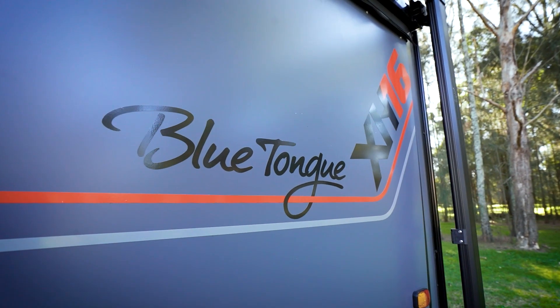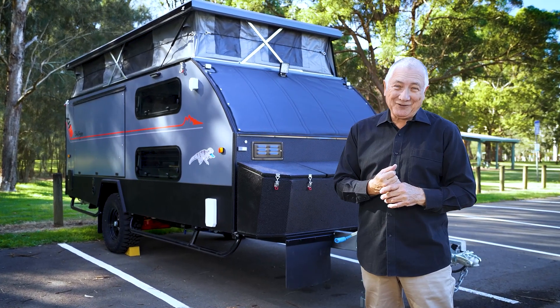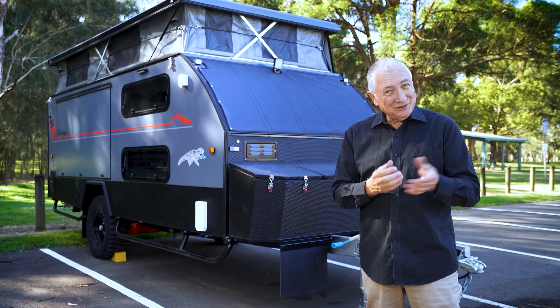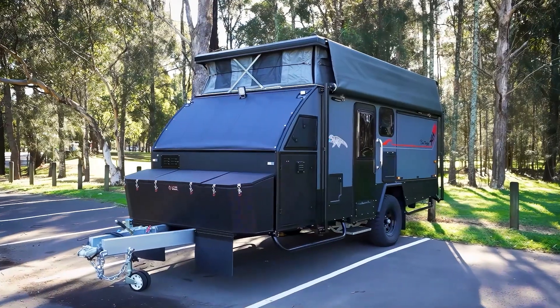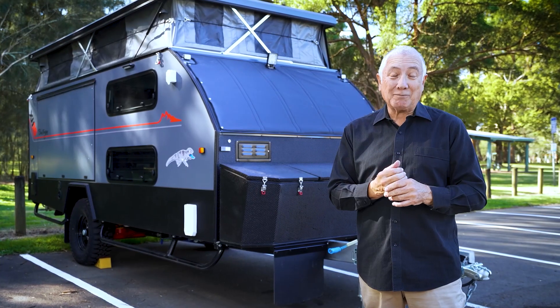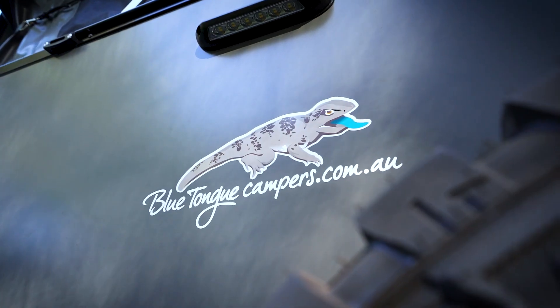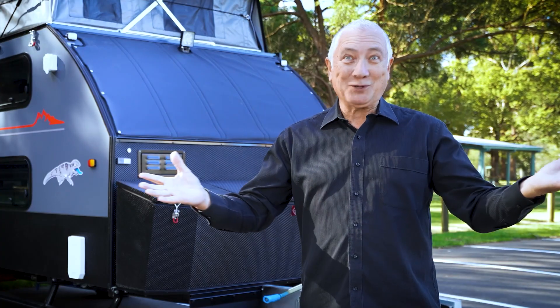You can find out more about the XH16 by giving them a call on 02 8544 0976 — that's 02 8544 0976 — and make sure you talk to them about their lithium upgrade options. Or go to their website bluetonguecampers.com.au and they'll have you in your XH16 super quick.